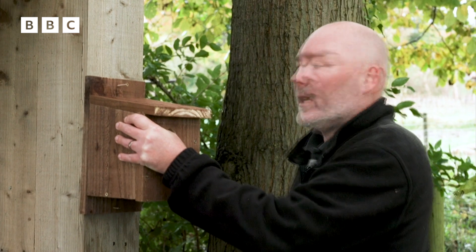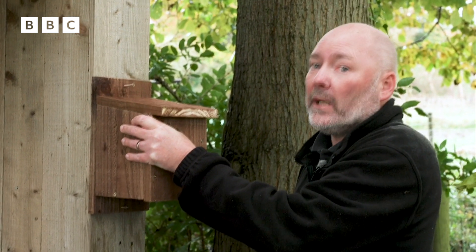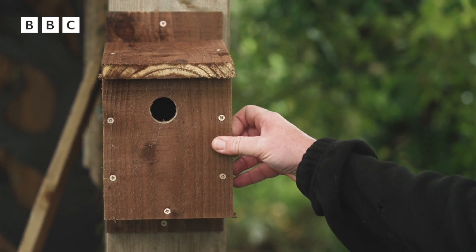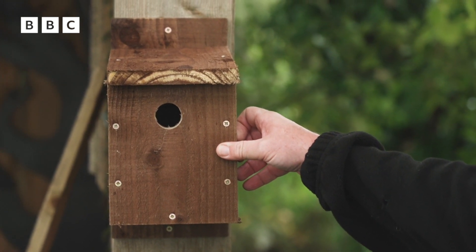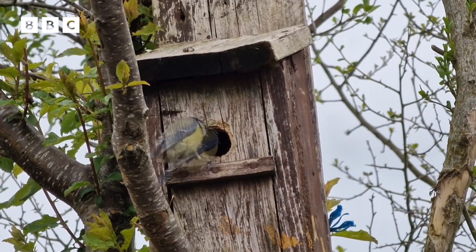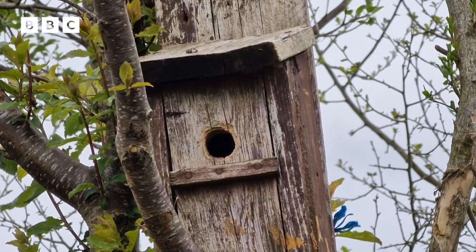We're just going to screw it to this post here, but remember you do need a grown-up to help you to do this bit. You can put it up on a tree, you can put it up on a fence, you can put it up on a wall — it doesn't really matter. It just has to be at a safe enough height so that cats and birds of prey that might attack other birds won't get to it. Good luck building your nest box.